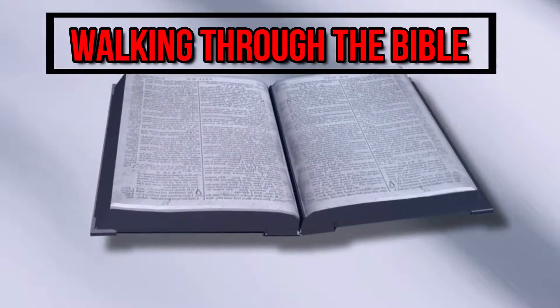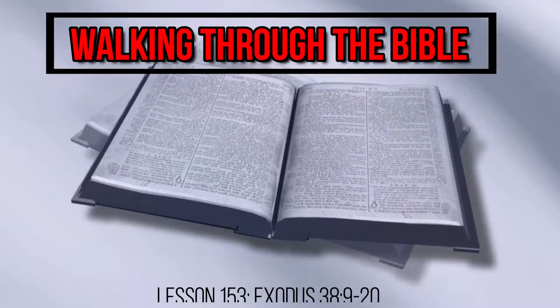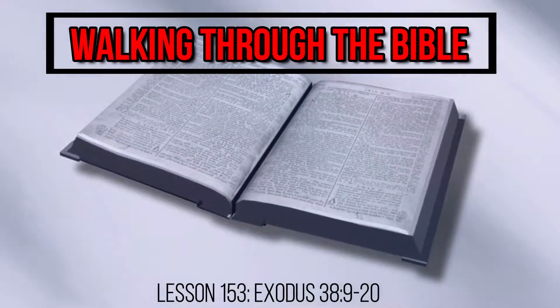What did the court of the tabernacle look like? This is the question that we seek to answer today as we continue our verse-by-verse study of the book of Exodus on Walking Through the Bible.